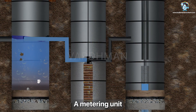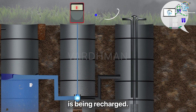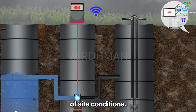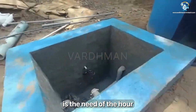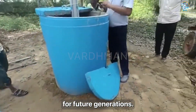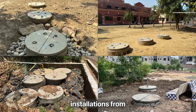A metering unit is also installed to track how much water is being recharged. It gives real-time data and fits all kinds of site conditions. Recharge Rain is the need of the hour to control floods and restore the groundwater for future generations. Here are some successful installations from across India.